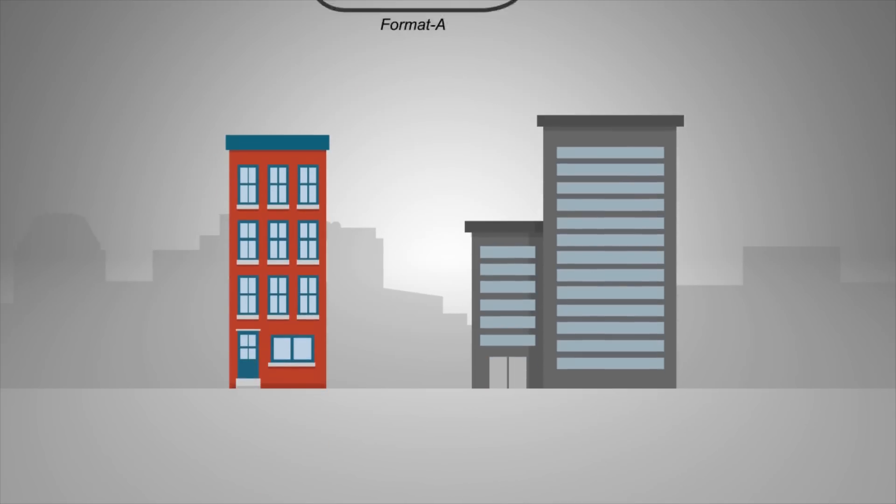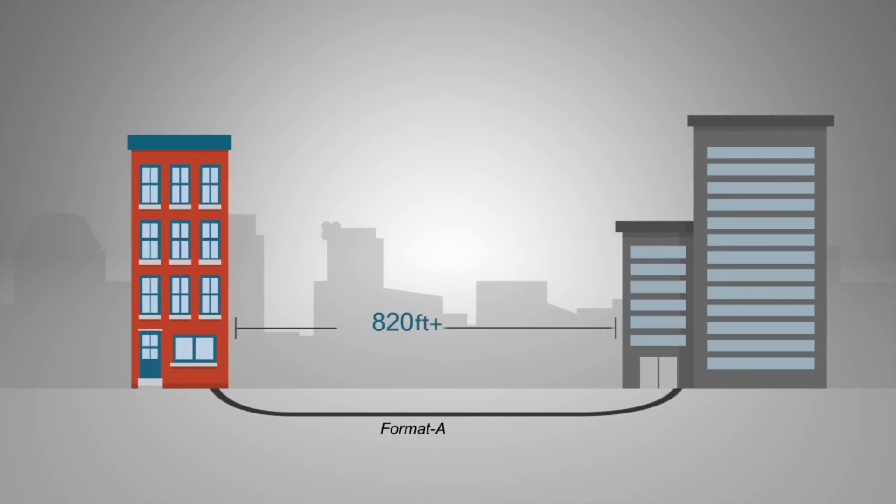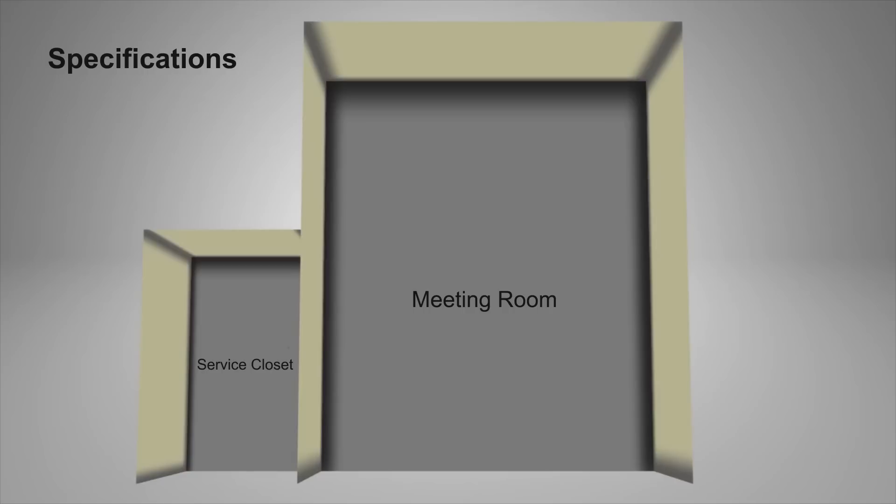Format-A endpoints may be located hundreds, even thousands of feet away, far beyond the distance limitations of an Ethernet home run. Here's a basic example of how a Format-A Dante interface works.